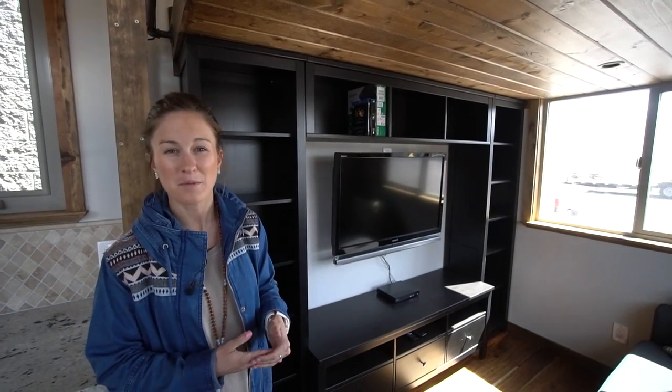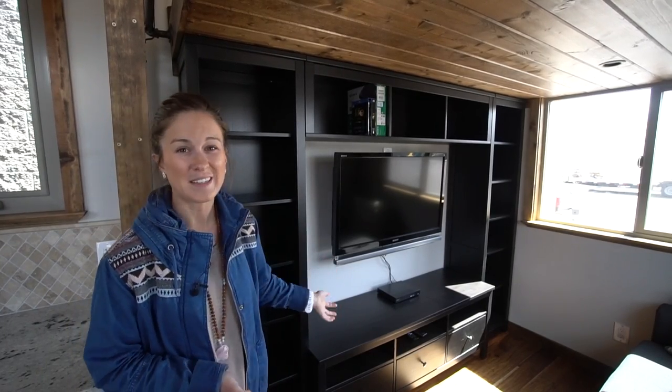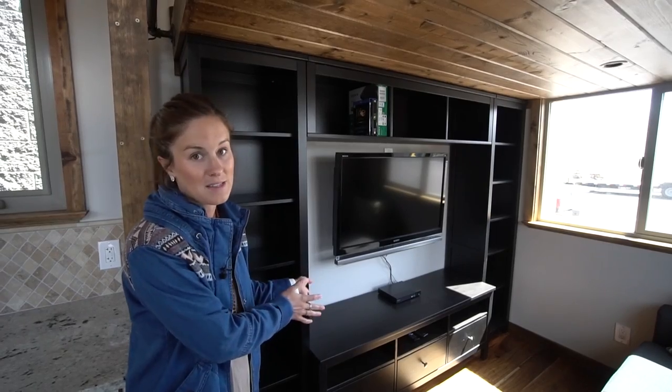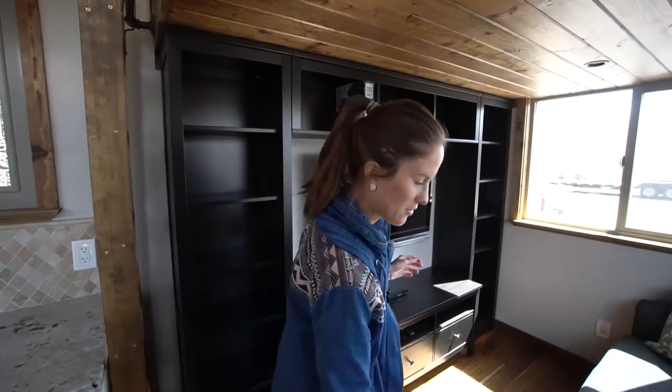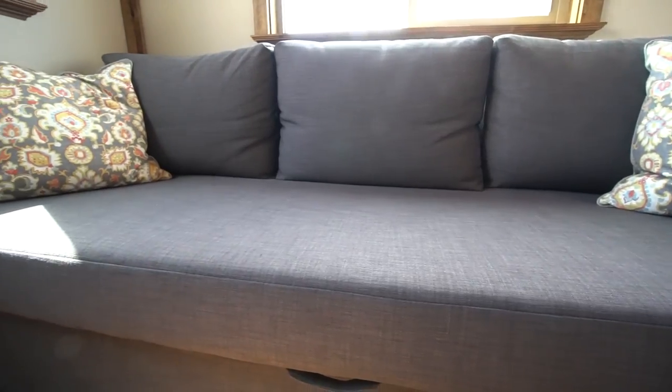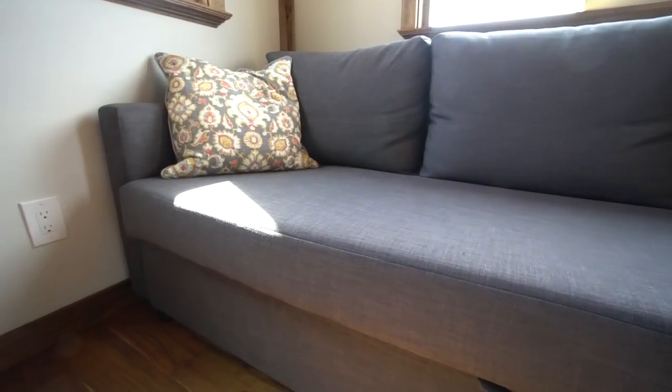Another thing we would probably do — and this is just personal preference — is we don't really need a TV, so we would take that out and put a whole desk area in right there because it's the perfect space for that. You've got a nice big couch area, it's really cozy. You can also take the couch out if you don't want one and put in lounge chairs, whatever.